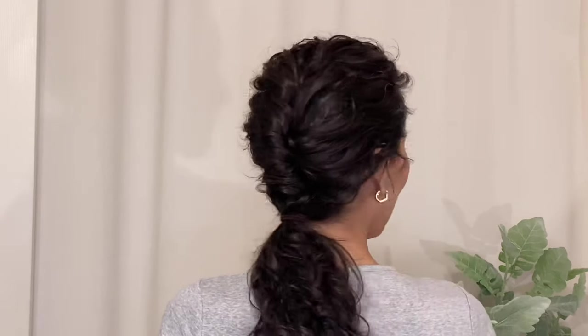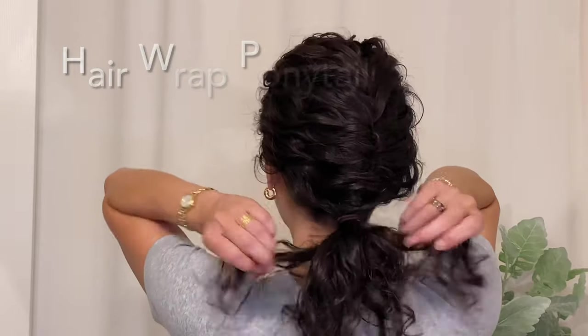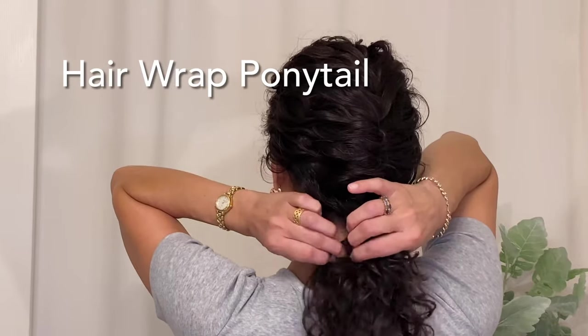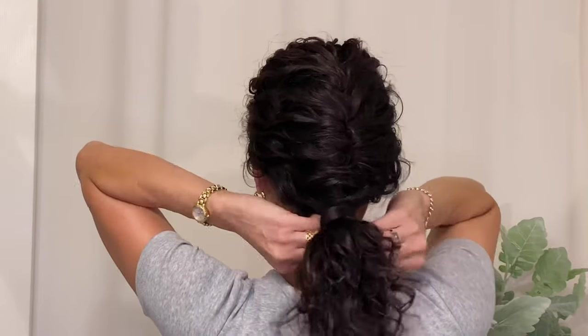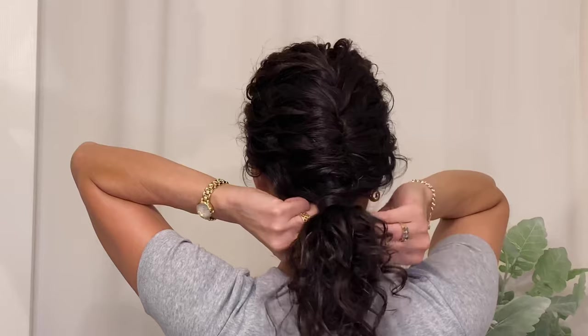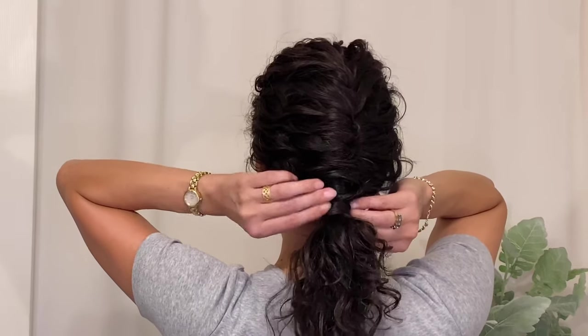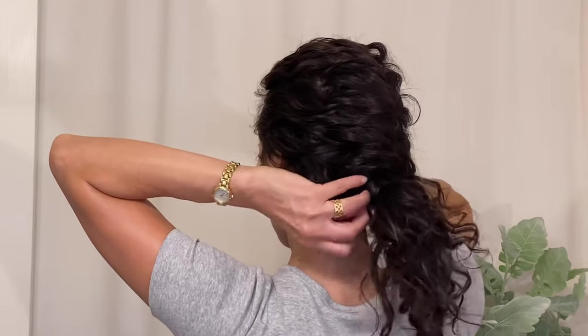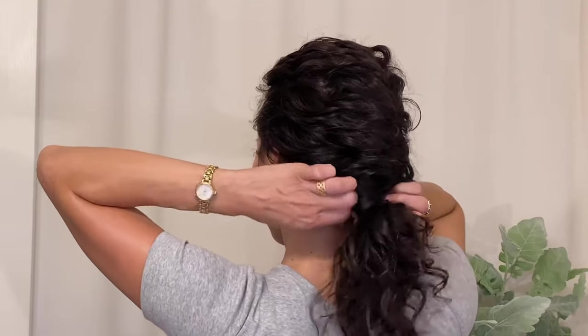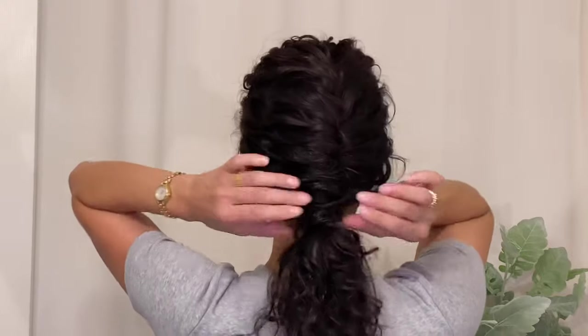The next step is to wrap the bottom of the ponytail where the hair tie is showing. I take a small sliver of hair from underneath, wrap it around the hair tie a couple of times, and once I get near the end of that strand, I tuck it underneath the ponytail holder and that secures it right into place.